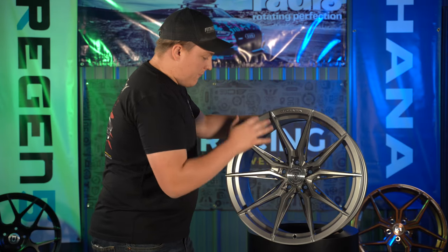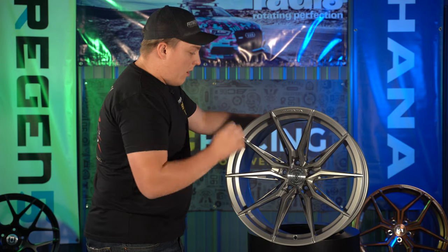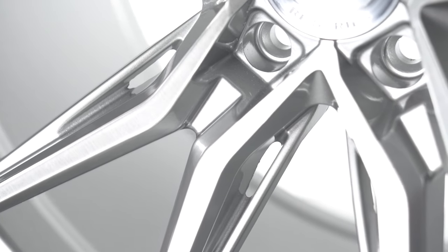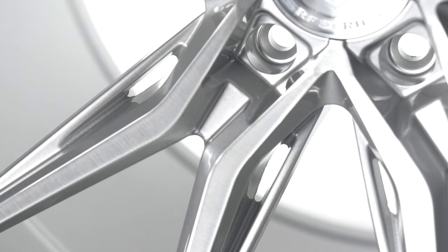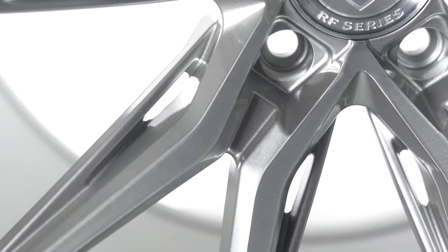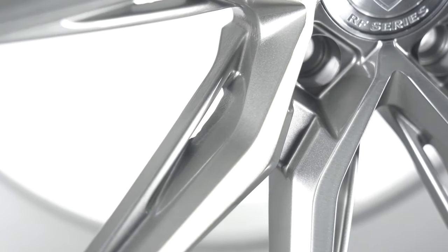Now these pockets aren't just for looks or aesthetics — they also offer a little bit of cooling for the brakes. That was the intention with the design; it's supposed to direct more air towards the brakes for cooling.